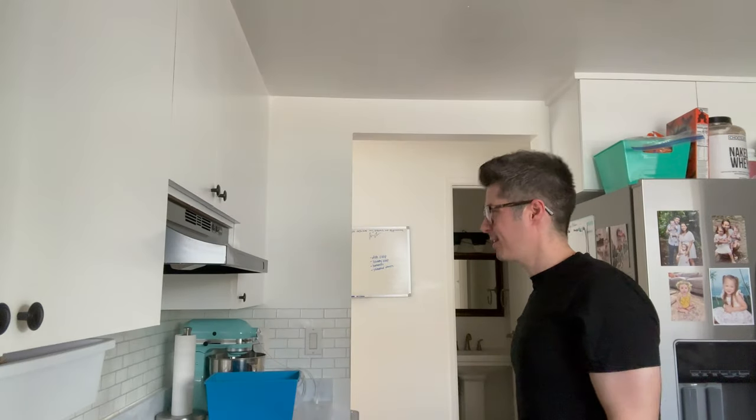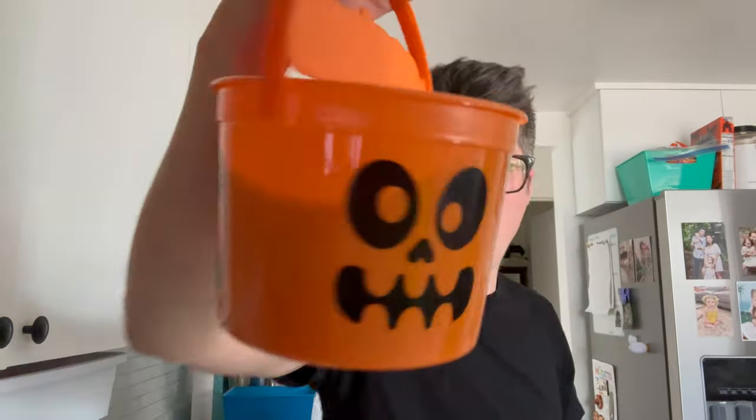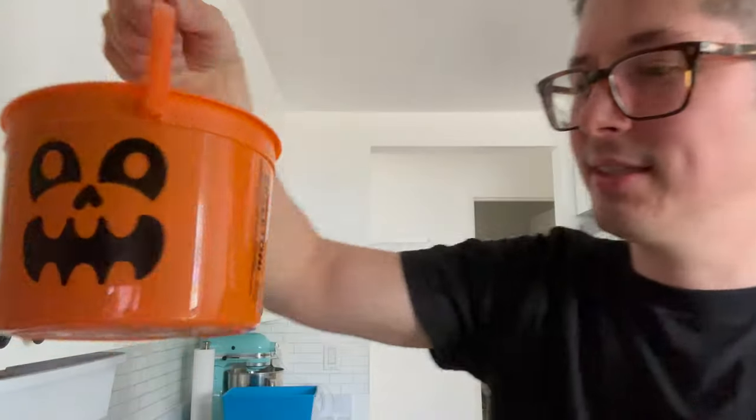Another Halloween? McDonald's 2023 Happy Halloween Kids Meal Bucket. This one is the orange skeleton pail. Voila.